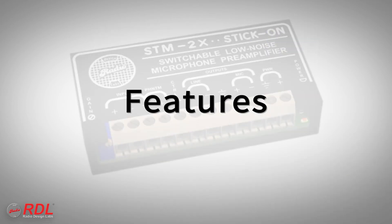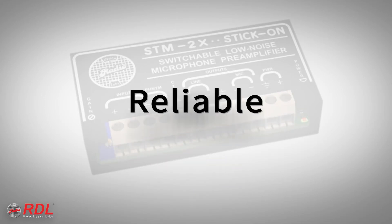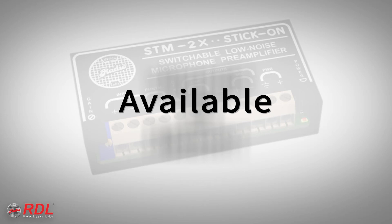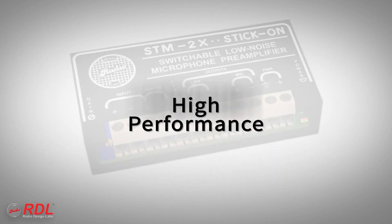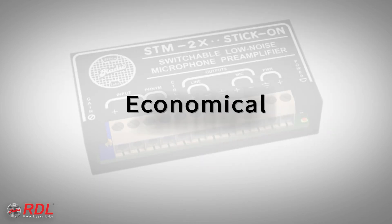You can rely on stick-ons for their timeless ease of installation, decades of proven reliability, and consistent availability, with the assurance of today's best performance. The STM2X is a very high-performance economical module, making it ideally suited to both cost-sensitive and demanding installations.